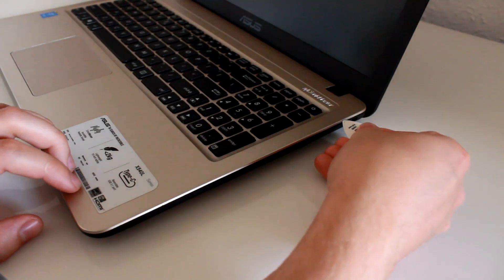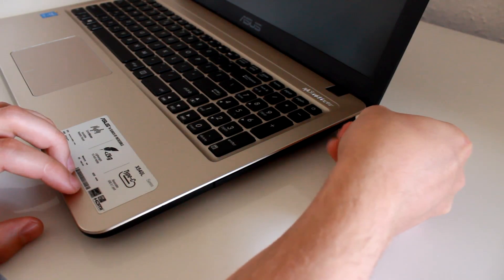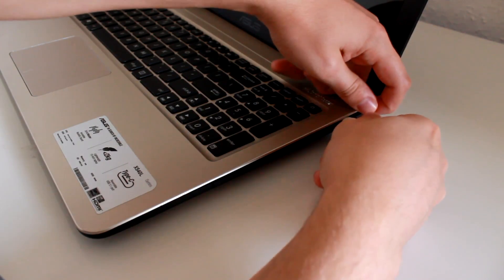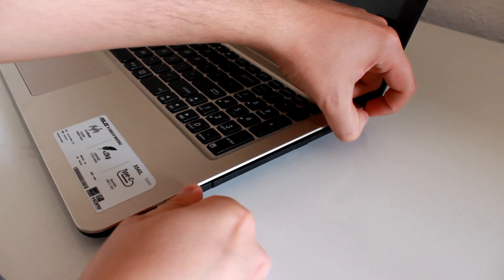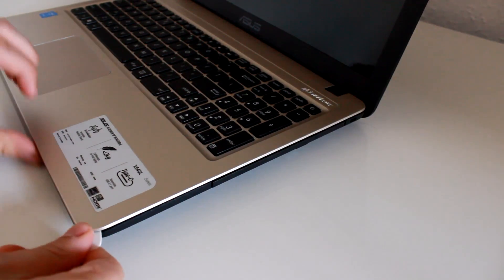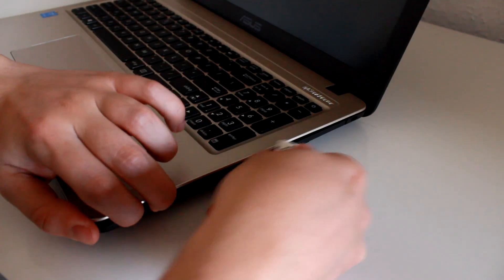Now to open up the cover, I found the easiest way to do it is to push the lid back and you can get your plastic tool under here to slide it along. Now take your time, you need to work carefully with this — you need to work around all of the edges and you need to unclip it everywhere.